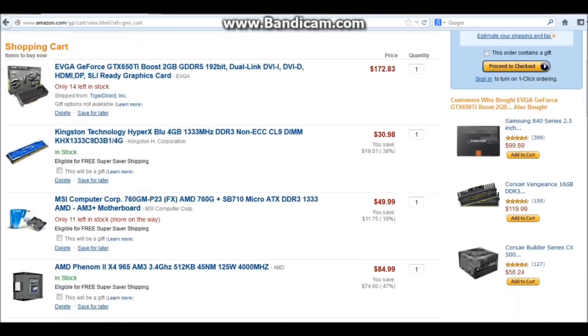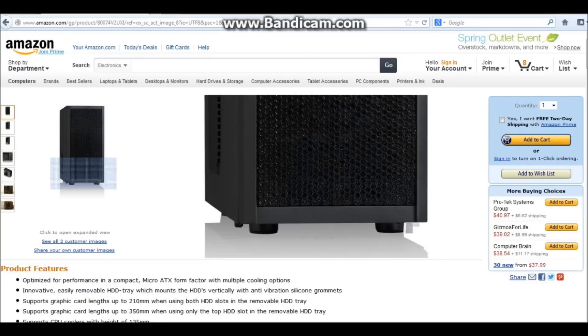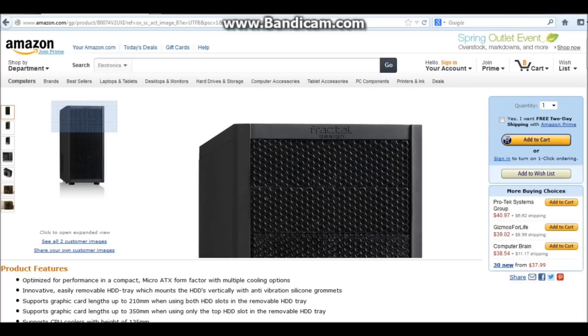The case we're going to use for this PC is the Fractal Core 1000 at $37.99. The reason we're going to use this case is it almost looks like a speaker, and that's what I'm going for. I'm going to build this just for my living room — we're going to put it either next to the TV or behind the TV, hidden. It's going to be a Steam box, dedicated just for gaming. We're going to run Steam big picture mode with the wireless Xbox 360 controller. I wanted something discreet, and it does fit micro ATX motherboards.